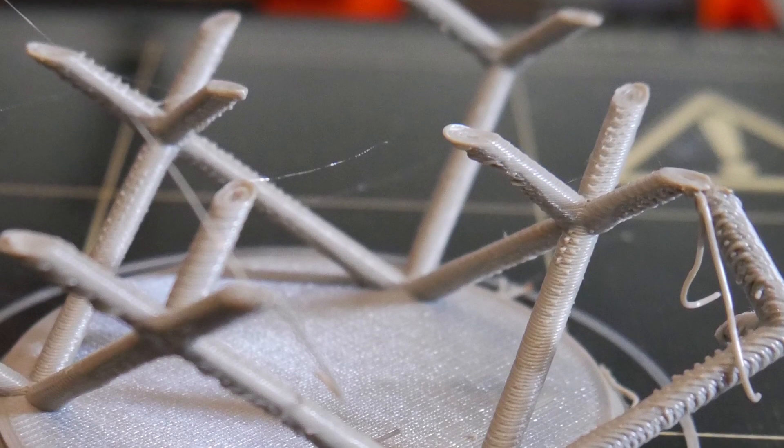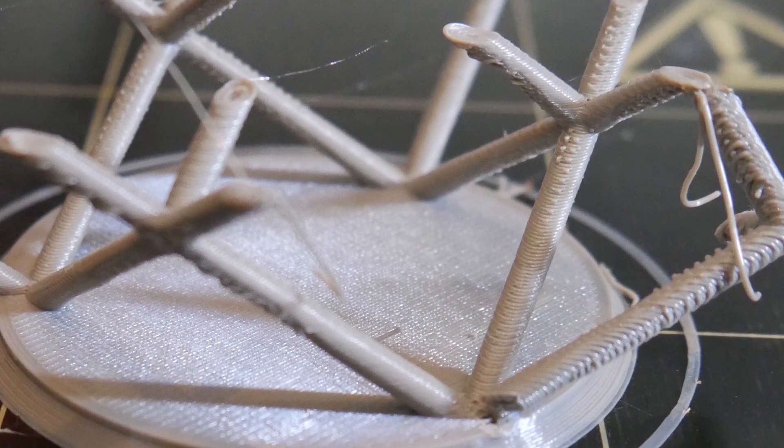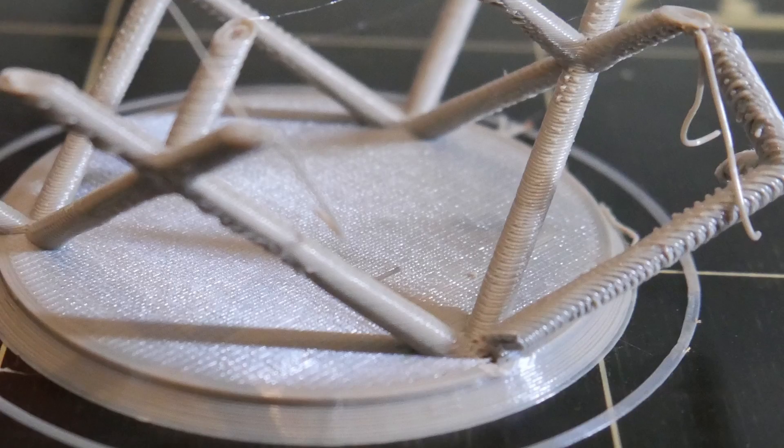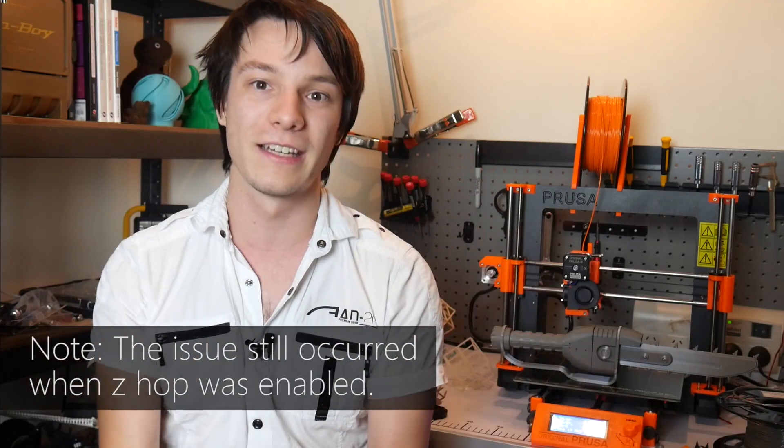Newer machines have since moved to a 40 watt heat cartridge to combat this, and the profiles I now run use the fan at a maximum speed of 85 percent, except during bridging when it runs at 100 percent. With that problem fixed, the next issue was the print catching on the nozzle and breaking. The thin edges of the lattice would curl up as they cooled, leading to the printer eventually snapping them. I'm not 100% sure what causes this, but I suspect it's due to the highly directional nature of the cooling duct not cooling everything at a uniform rate, and I'm going to try printing a modified cooling duct soon to see if I can combat it.